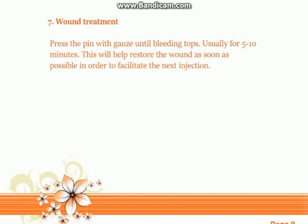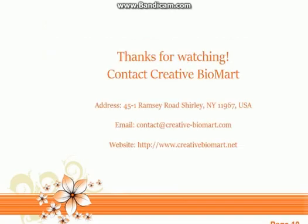Tip seven: wound treatment. Press the injection site with gauze until bleeding stops, usually for 5–10 minutes. This will help restore the wound as soon as possible and facilitate the next injection.